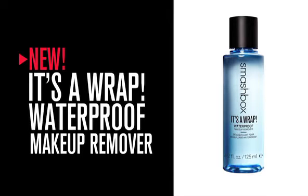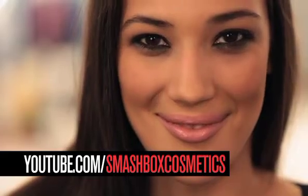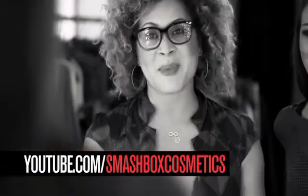It's our new makeup remover that removes long-wearing makeup and waterproof makeup. So you can go from a smoky eye to a bare eye, just like that. If you'd like to see more looks like this, visit our Smashbox YouTube channel and smashbox.com.